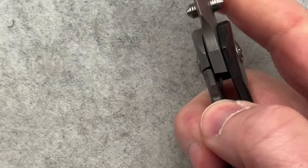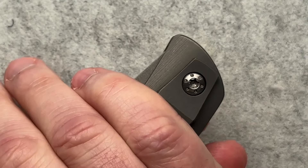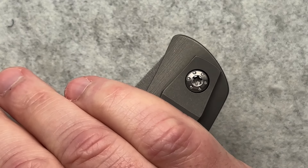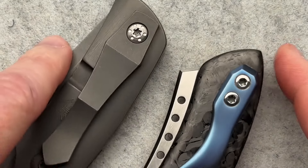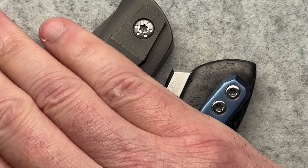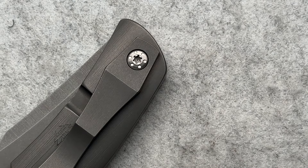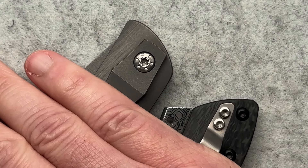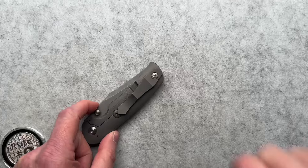Now the pocket clip isn't super deep carry, and that's the one thing I would want a little differently — a bit of a deeper carry pocket clip, because that does just seem like a lot sticking out. If I grab the Hellraiser here, it's about the same — the Hellraiser sticks out similarly as well. I guess it's not so bad when I actually compare it to other knives, but as I was putting this in and out of my pocket, it just seemed like it was a little bit farther out than others.